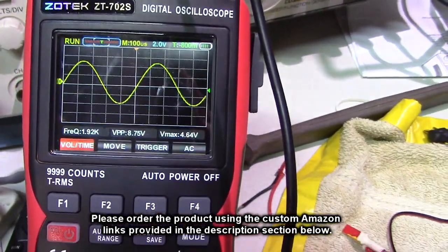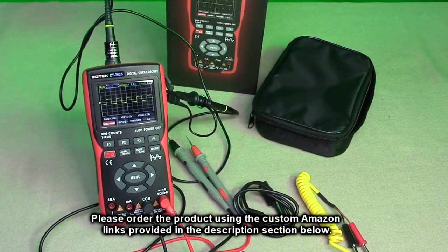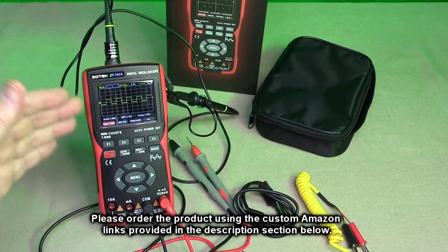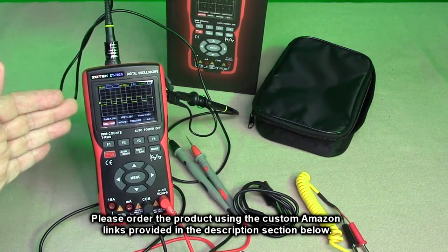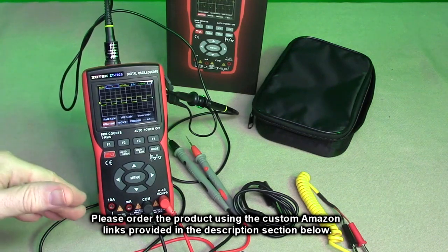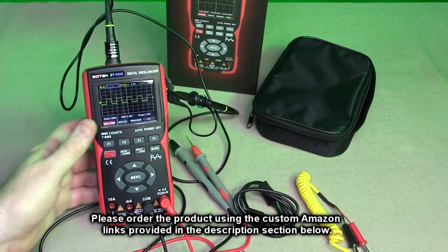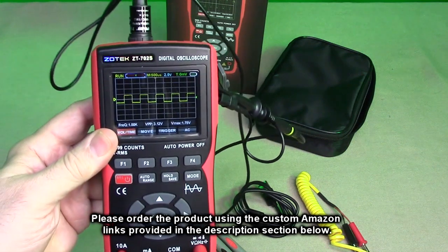That's a real important function to have on a multimeter. So after testing, what do I think about the Zotek brand, their model ZT-702S, their 2-in-1 oscilloscope multimeter with a wonderful 2.8-inch IPS display? Really a cool product. As I demonstrated, this thing is impressive — to be able to look at a waveform and have a functioning multimeter on top of it. With the IPS display, you can see it's high quality at any angle of viewing. So impressed by this product.